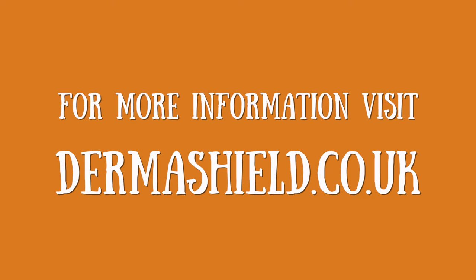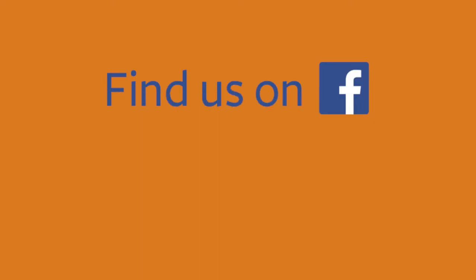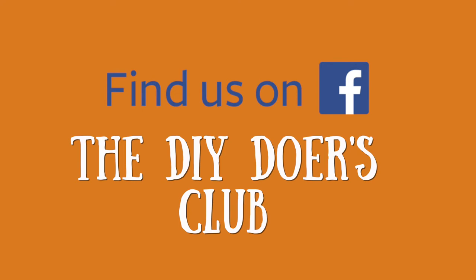It's unperfumed. I think this product is fantastic and I am fully recommending it for all your DIY jobs around the house. Remember to check out our Facebook group, the DIY Doers Club. If you like this video, hit like and get some Dermashield.